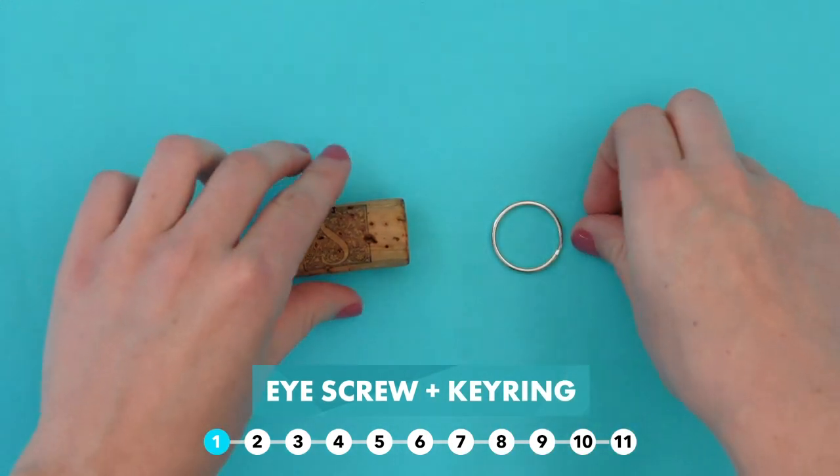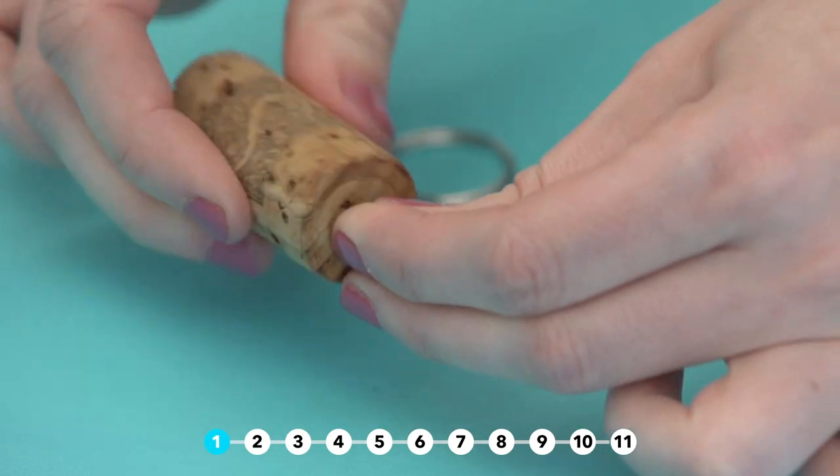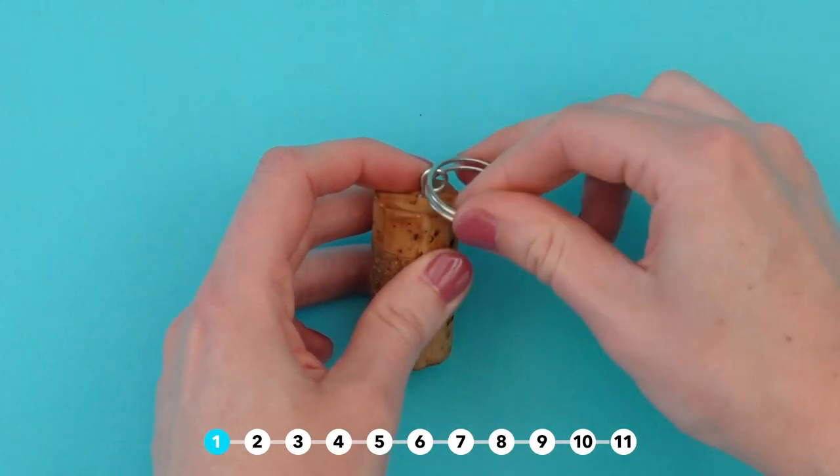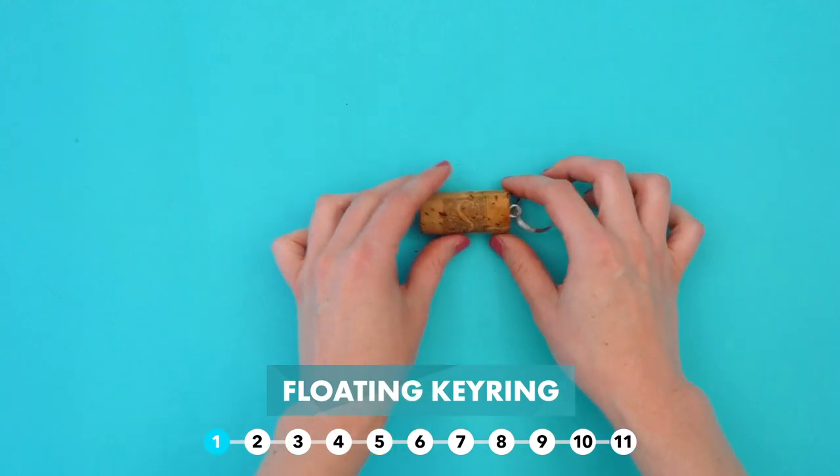Turn a cork into a floating key chain. Add a screw eye at the end, then a key ring. Attach your keys and you're good to go.